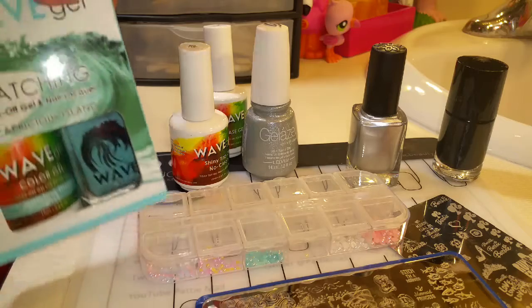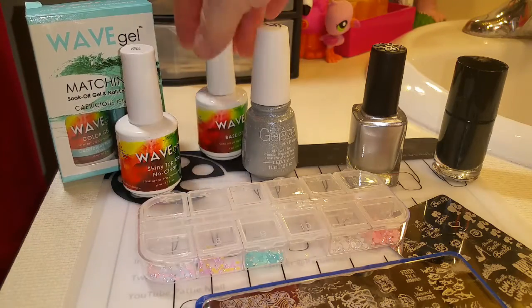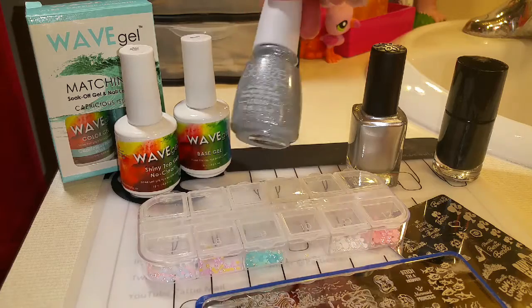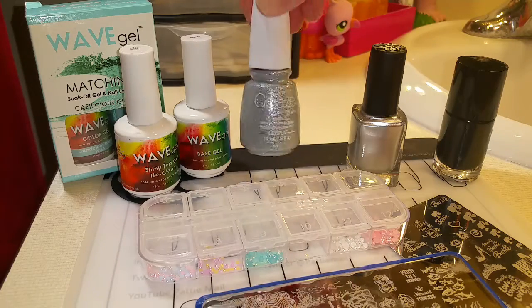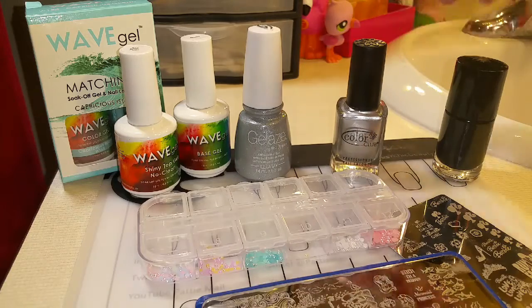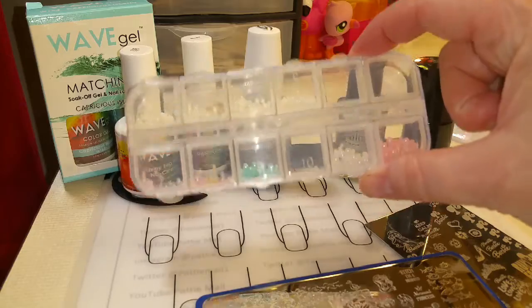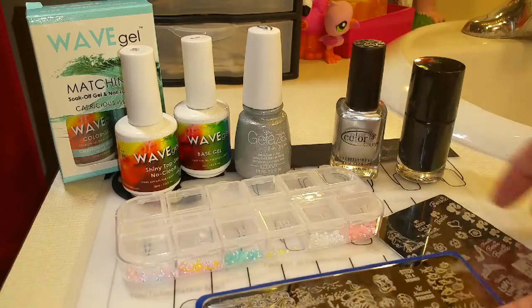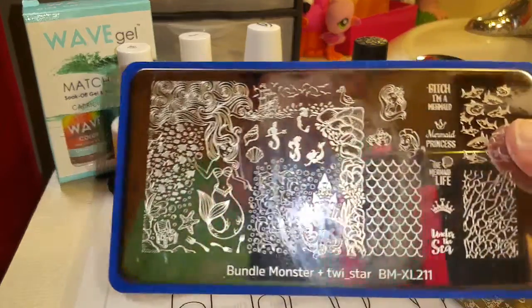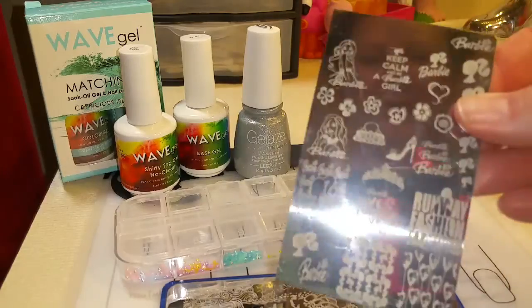For this video, I am using Capricious Island by Wave Gel, Wave Gel's Shiny No Clean Top Coat, Wave Gel's Base Coat, Fairy Dust by Gelase, Color Club's On the Rocks, Bundle Monster's Straight Up Black. I'm using some pearls that I got on eBay, and I am using this Bundle Monster plate and this Bundle de Uñas plate.